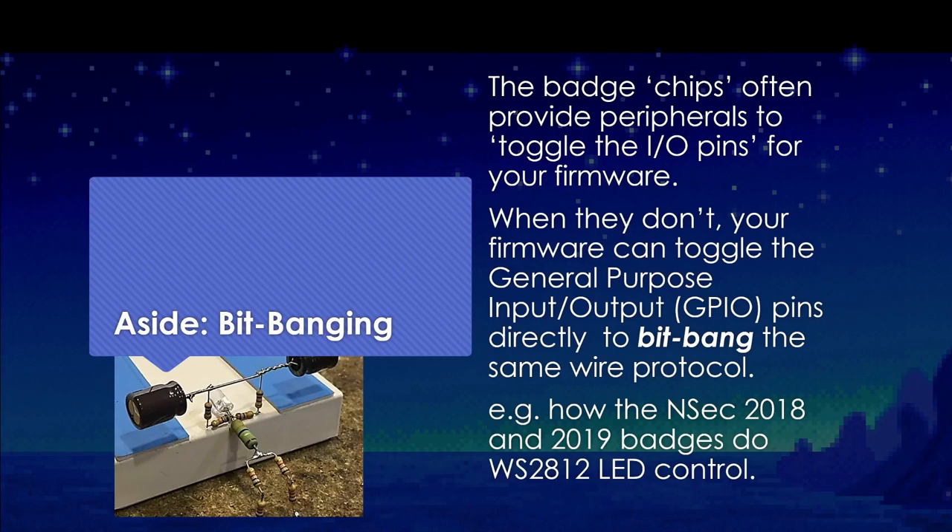A little aside: we're going to be doing some bit banging on those LEDs. The system-on-chips you usually get on badges include peripherals built for toggling wires in a very specific way to meet a protocol. When you don't have those peripherals available, firmware designers create software routines to toggle the wires — they call it bit banging. A specific example is how the NSEC 2018 and 2019 badges actually do their WS2812 LED control: by bit banging it.